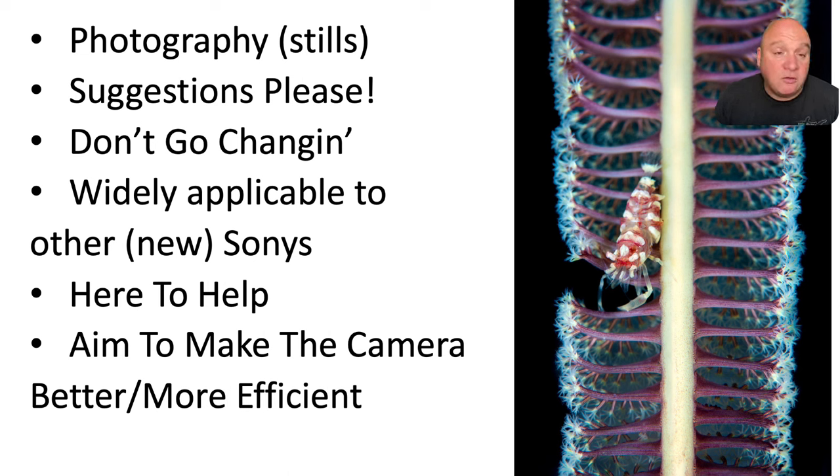Once you've changed things, don't keep swapping around. Part of what makes the camera more efficient to shoot is familiarity, and if you're changing stuff, you'll lose that familiarity. So if you want to adopt these changes, adopt them, stick with them, and give yourself time to learn them. Ultimately all these changes are to help make your camera more efficient to shoot — and if they're not doing that for you, then they're not right for you.